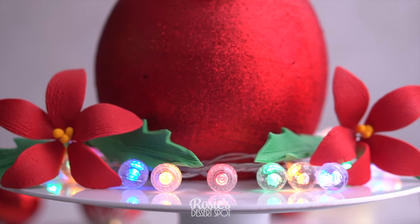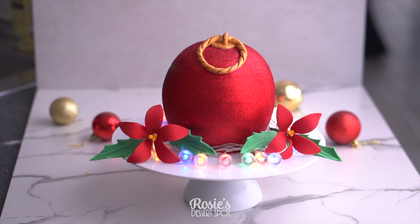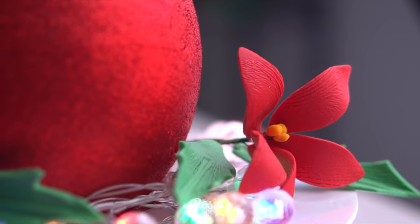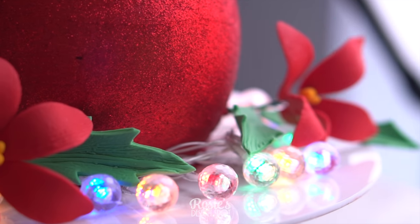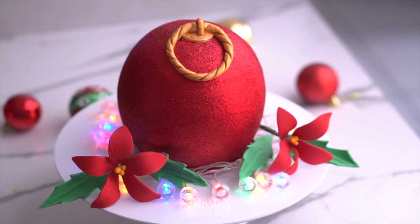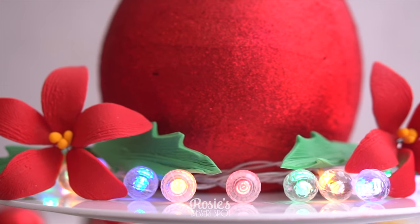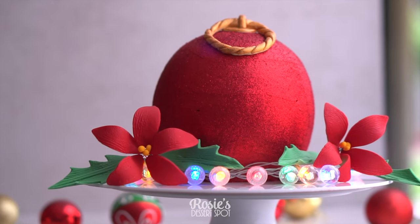I just went with two poinsettia flowers on either side. And that's how you make a giant bauble cake! I promise you it's a lot easier than it looks — the trick is that chill section where you pop the cake in the fridge and into the freezer before the glitter goes on. Really, really helps. If you recreate this I would love to see your image — hashtag Rosie's Dessert Spot so I can check it out. Thanks again for watching and we'll see you in the next one.